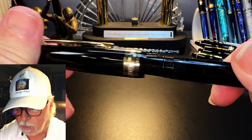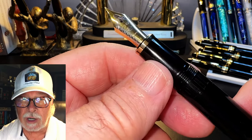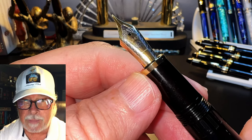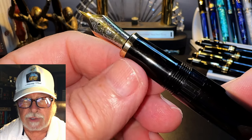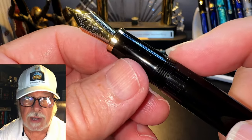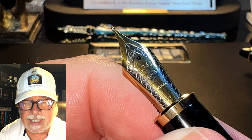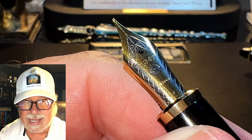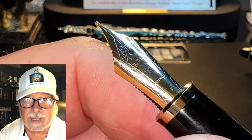The cap unscrews with about one full rotation to reveal a black tapering plastic section with a large flared gold-colored ring at the top, towards the number six size two-tone steel nib and black plastic feed. The section is a good length and thickness, and that flared gold ring can help keep your fingers from traveling towards the nib. The cap threads are smooth and unobtrusive, very comfortable. There is some filigree work on the nib border, and then it says 1947 — the year of incorporation for Wingsung — along with the Wingsung logo and an F for fine.